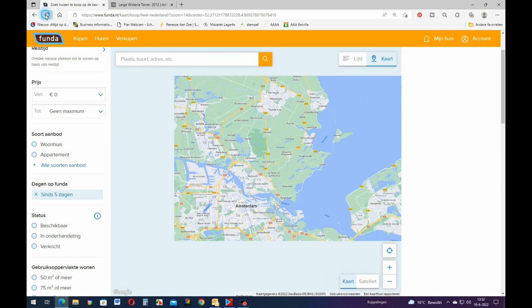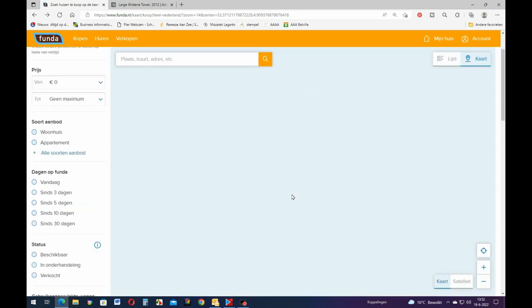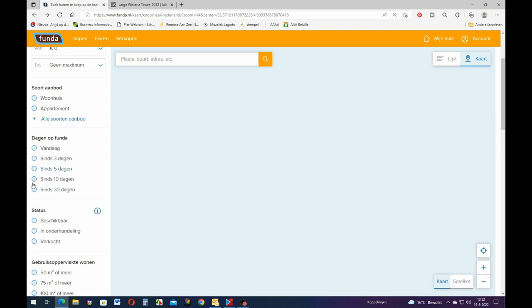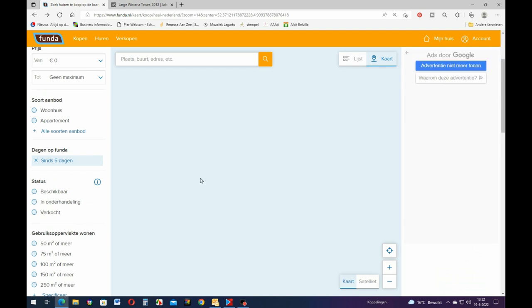Let me try one more time to load it up again. Nope. It's usually like this on weekends because a lot of people are looking for a house on weekends. I don't think it's going to work today.